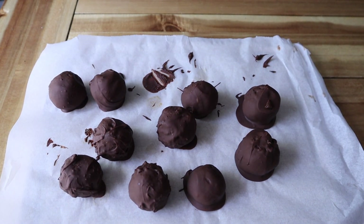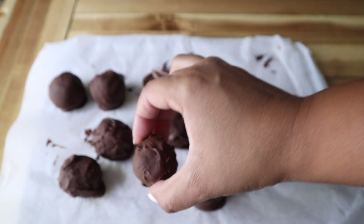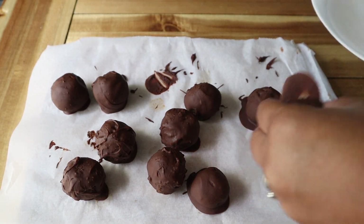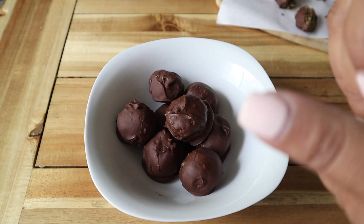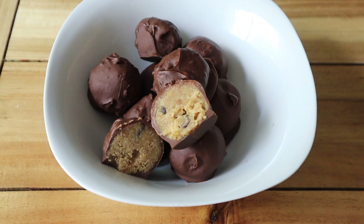When they came out they look like this, and let me tell you these are so good — they have no business being this good. I don't know what kind of sorcery or magic this is, but these are worth every single second they took to make. They were actually really quick and easy, and I 100% suggest you guys try these out. See you next time!